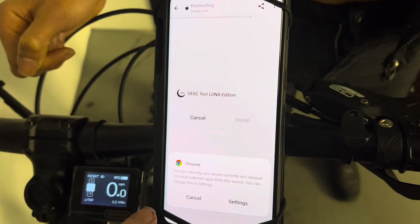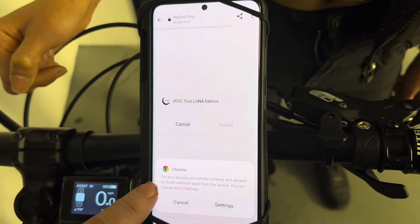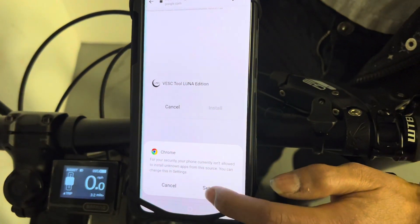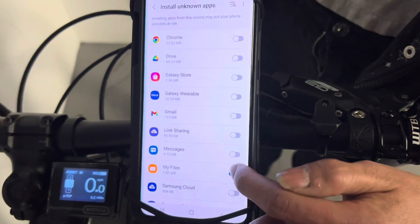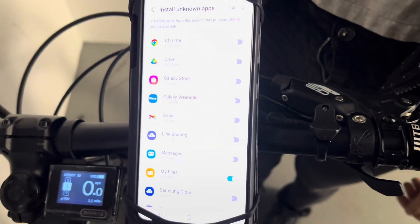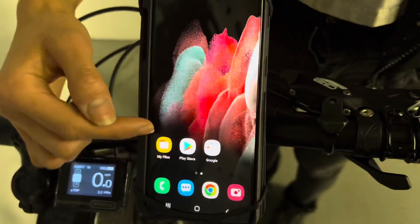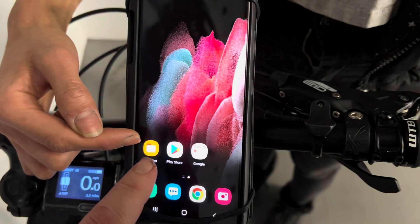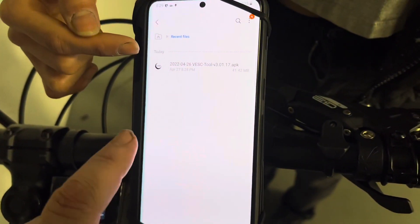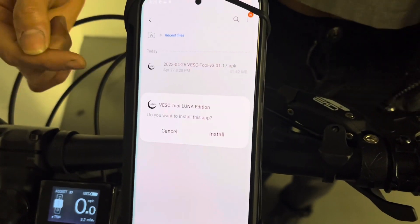For your security, it says that your phone isn't allowed to install unknown apps from this source, and you can change that in settings. You want to change that — go to settings and make sure that 'My Files' is toggled on in blue. Now go to My Files. You need to find My Files on your phone, and you'll find the file that you just downloaded, which is the Vest tool app.